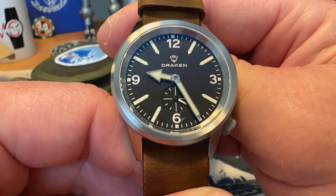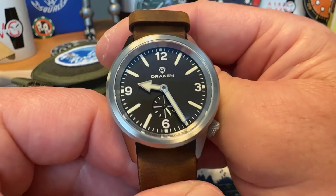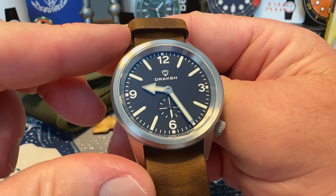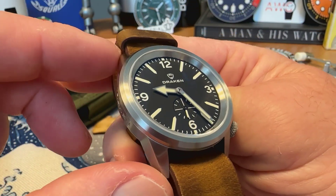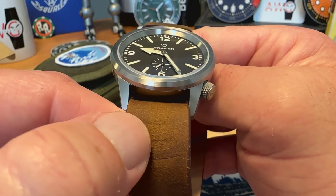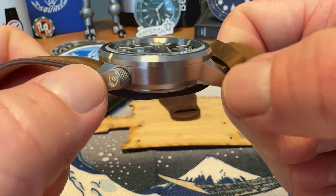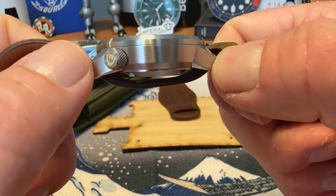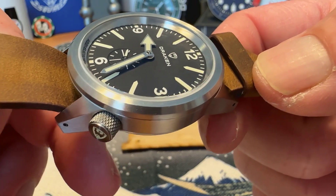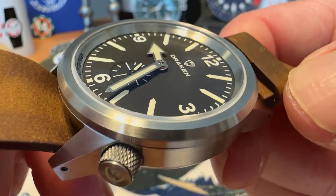I would recommend picking one up if you're interested — rather quickly. These are a smaller watch: 39 millimeters, 46.5 millimeters lug tip to lug tip, with a 20 millimeter lug opening. It is 12.3 millimeters thick. The smaller footprint makes it look a little chunkier than it is. You do have a flat sapphire crystal with inner and outer AR treatment — really nice crystal, and you can definitely tell the AR is very well done.